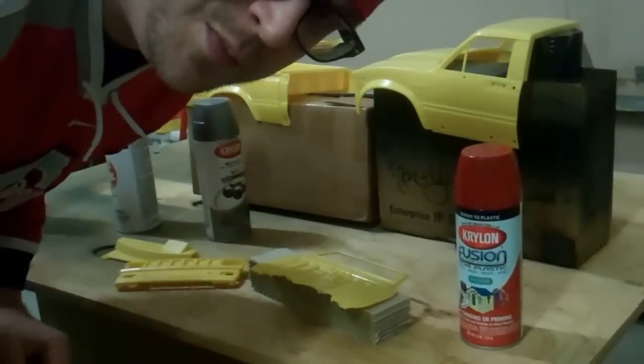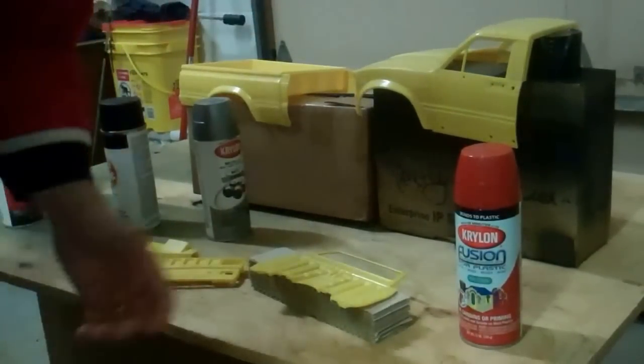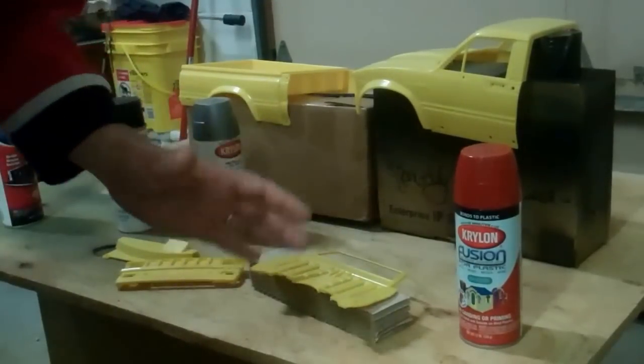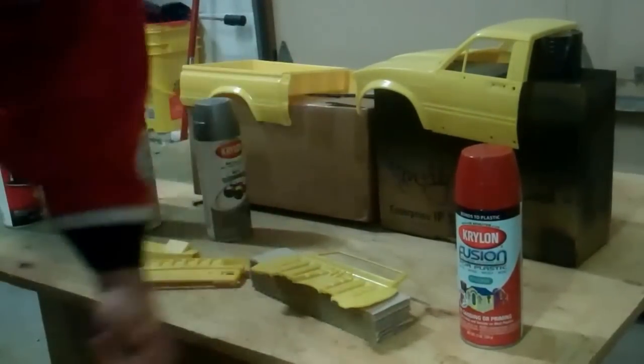You like my glasses? It's like when SpongeBob goes out jellyfishing — real nerdy, right? Anyways, I'm going to get started on this and we're going to do some nice light coats, try to make this a nice flat paint job and we'll get started.